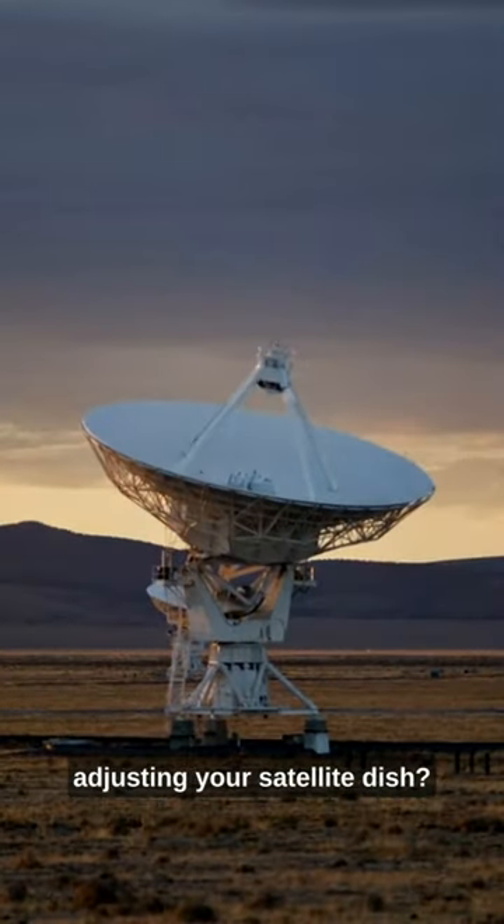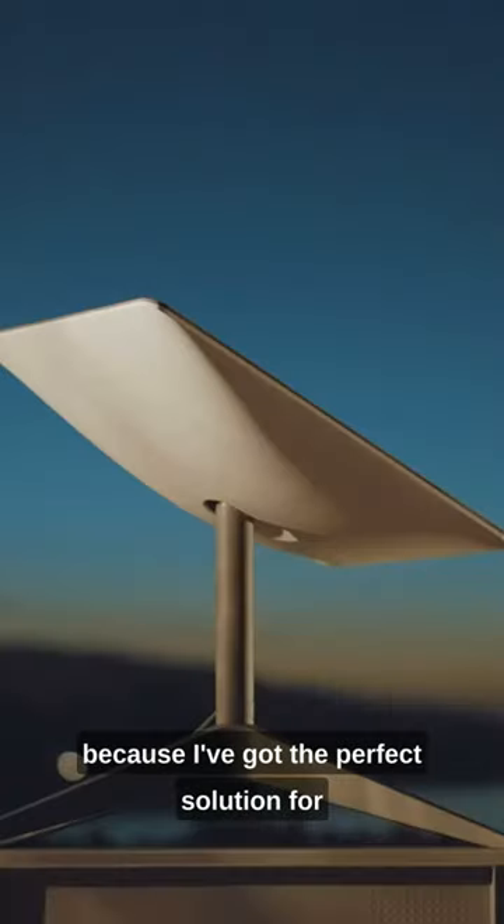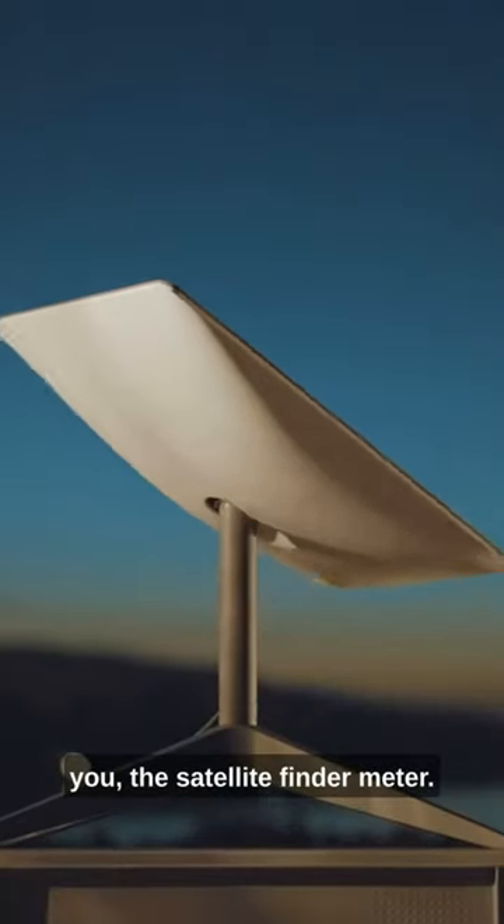So you're tired of constantly adjusting your satellite dish? Well, say goodbye to those frustrating days because I've got the perfect solution for you, the Satellite Finder Meter.